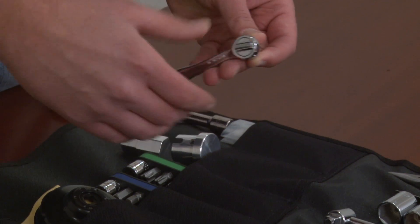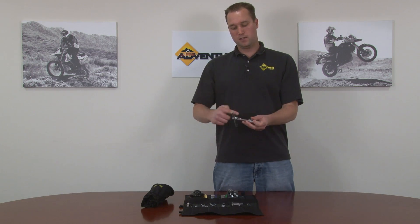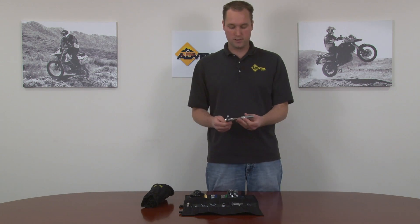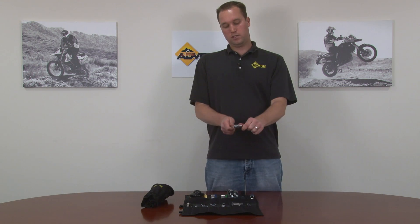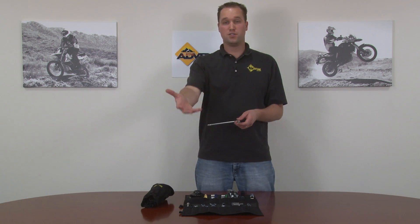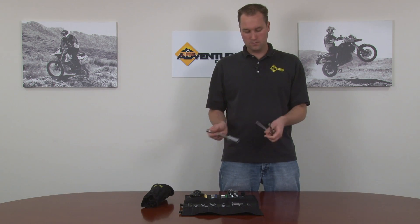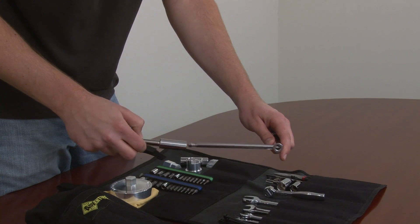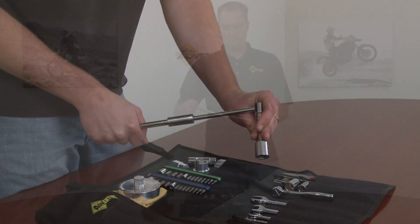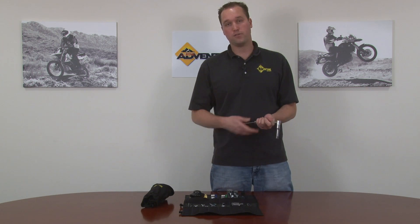We also include a sliding T-handle. What this enables you to do is use it with an extension, and it gives you really fast, rapid removal of sockets, bits, whatever it is. You can also slide it to one end, and this gives you more torque for removing bolts that are maybe tight or for applications like removing the front or rear wheel. And if you really have a stubborn bolt, it has the added advantage of using a spark socket and an extension — you can attach this on here and have maximum torque and maximum leverage to remove those stubborn bolts that don't want to come off with a standard ratchet.